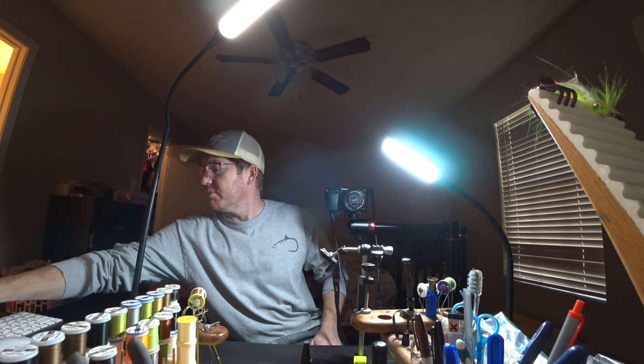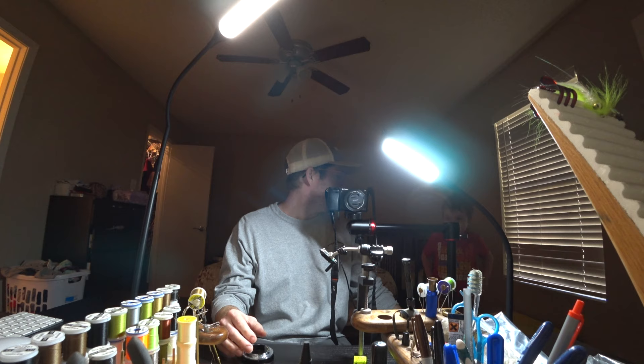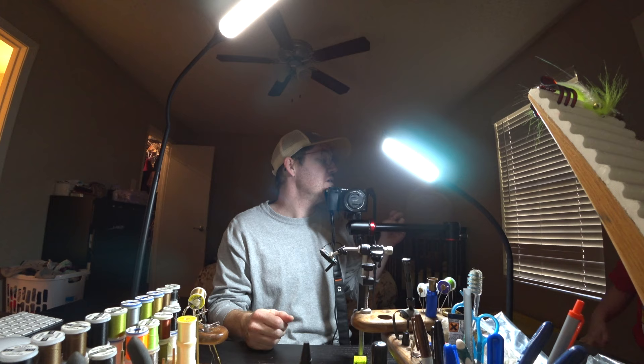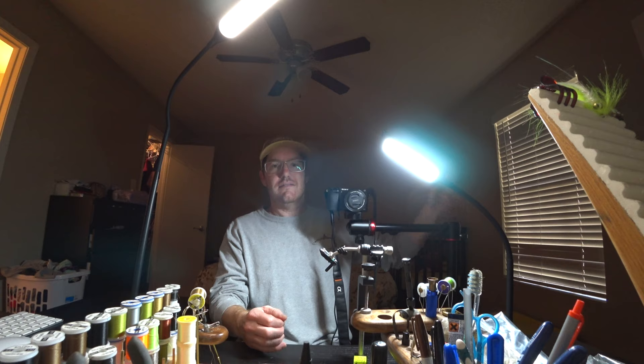Hey McFly subscribers, this is a test — already looking like this might be more difficult than I want. Elijah, go eat. I'm right here — thank you for putting your clothes on and not being naked, that's important. What did I tell you? Go. You were supposed to be eating.